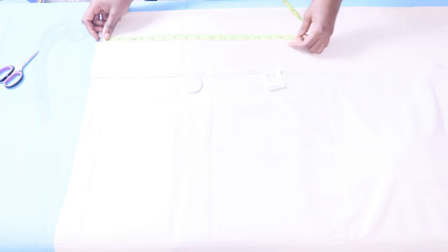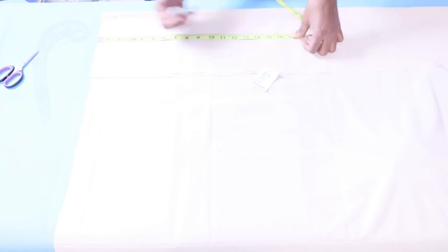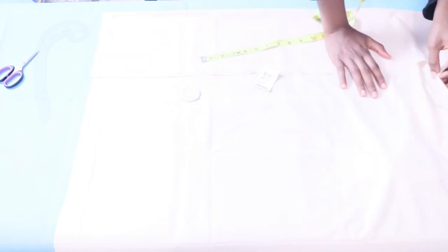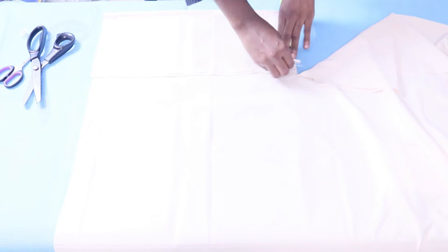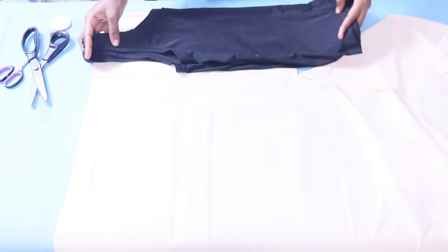I'm measuring the length of the top at about 16 inches, adding 1 inch for seam allowance at the top, so 17 inches total for the length. I cut that part down and take out an inch and a half from the waist side because I know the waist will be too big. I used my bust measurement to cut from top to bottom, so I'm just taking an inch and a half off which I'll cut in a bit.